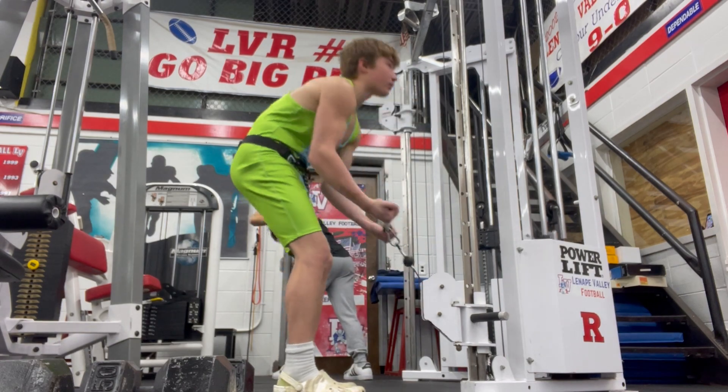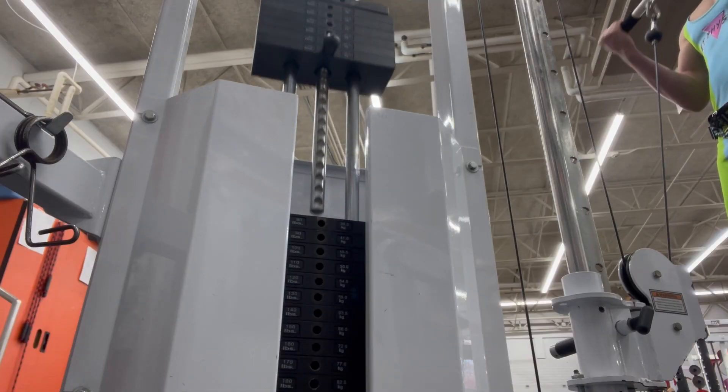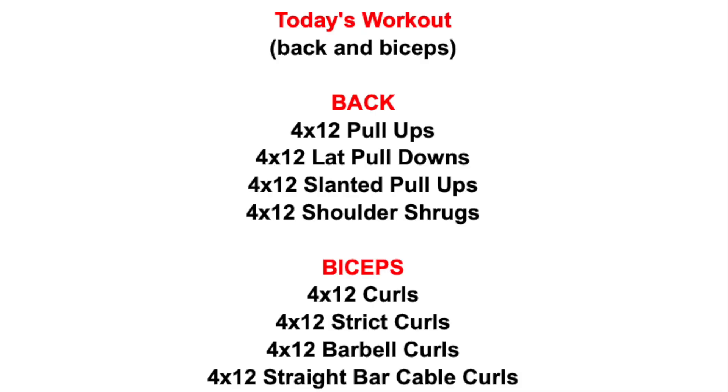The last superset of the workout was straight bar cable curls and shoulder shrugs to burn out the biceps and hit the traps, which are the top part of your back. This was a nice workout, and it always feels good walking into math class the next period with a nice bicep pump.